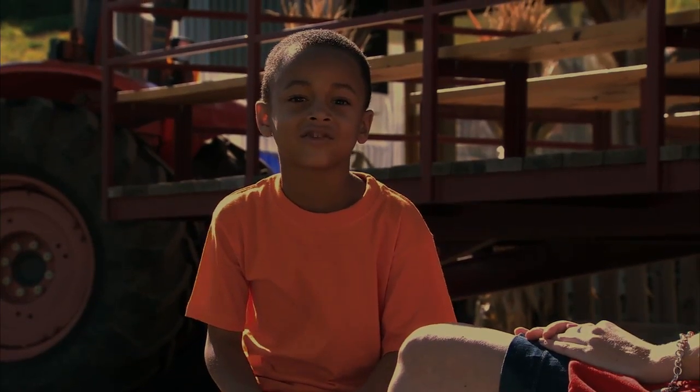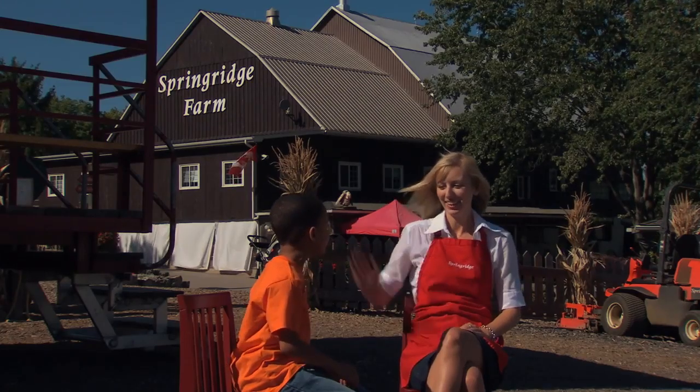I'm here with Nikki, and today she's going to show me how to carve a pumpkin. Hi, Nikki! Hi, Isaiah!